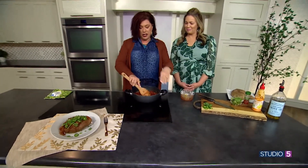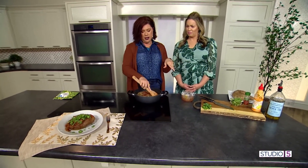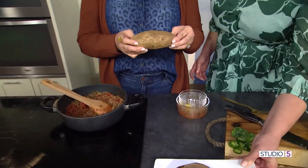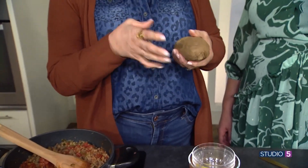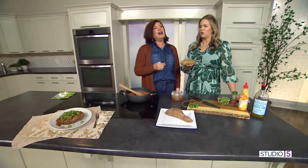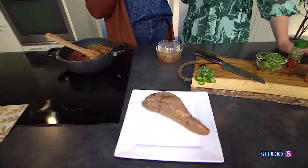While your sweet potatoes are cooking in the oven, I like to wash them, prick them, put them in with the skin on, and roast them. While they're roasting, assemble the meat mixture. How long? It depends on the size of the potato. For a large potato, I would do probably an hour at 400 degrees. If they're smaller — like some you get in bags — maybe 35 minutes at 400. How do you know it's done? Just feel it — fork test.